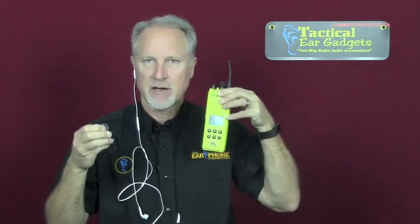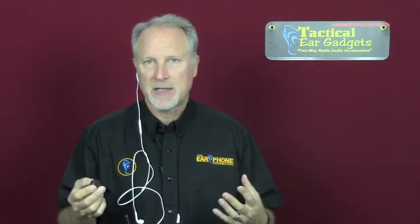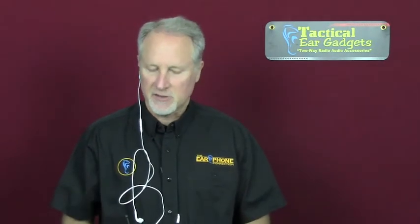I'm going to put this in and transmit directly from the earbud. I'm just pressing the PTT button and you can hear that. I could put the radio on my spine or in a backpack and it gives me that plainclothes appearance. There are so many different combinations you can do with this kit — it's an awesome kit.